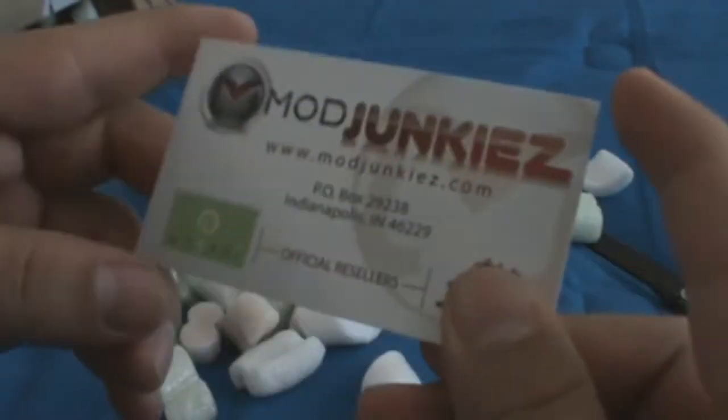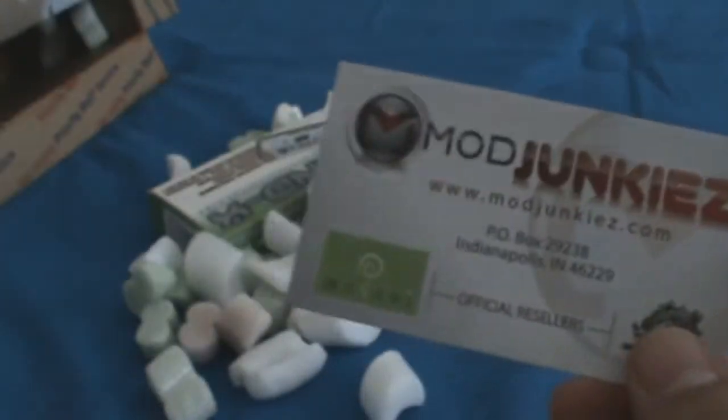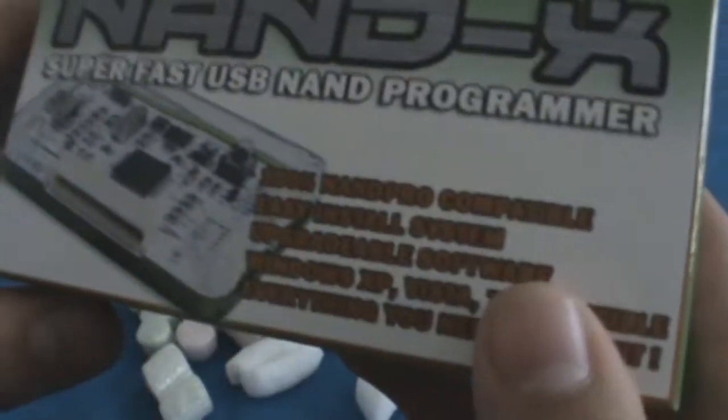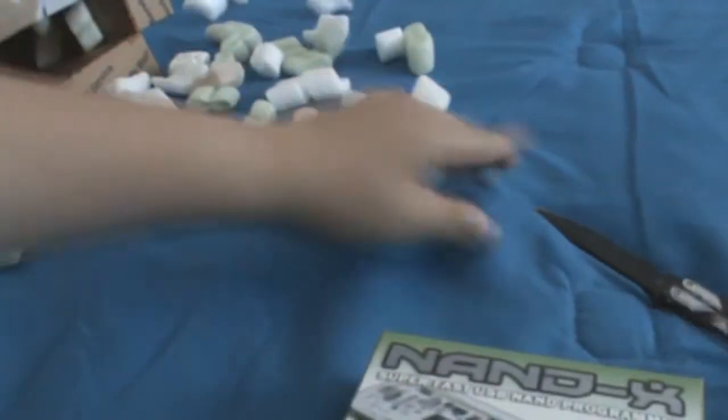ModJunkies.com — has a little card right here, ModJunkies. I'll put a link in the description where to buy it. And here it is, the Nandex from Team Executor, and I'll be showing you guys what's in the package.